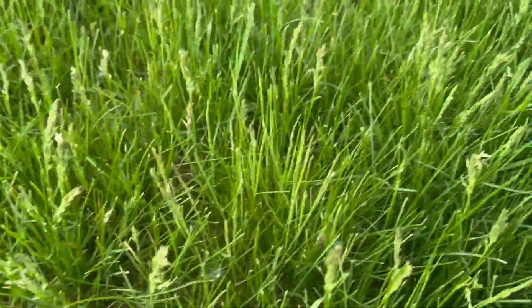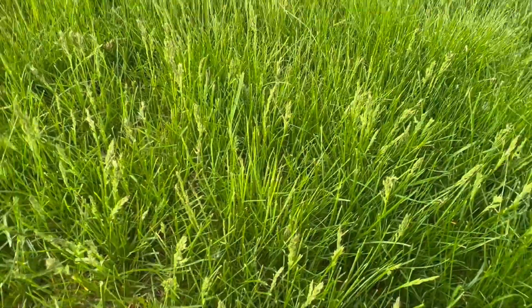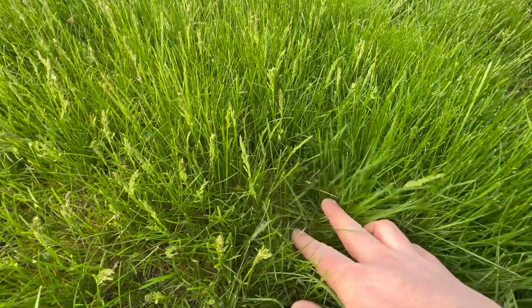It's the middle of May and I haven't mowed yet. I had that dormant overseed going, so I'm out here checking things out. I'm trying to get a seed head count, so it's time to knock this down. Looking at this area — it was always kind of thin and it still looks kind of thin.